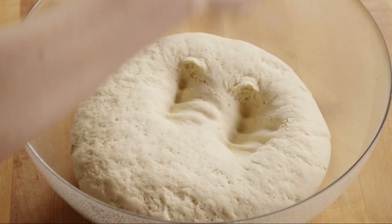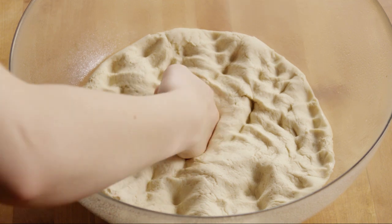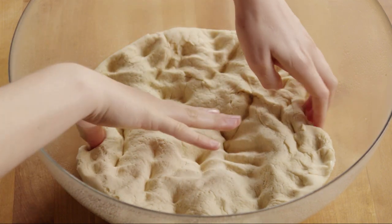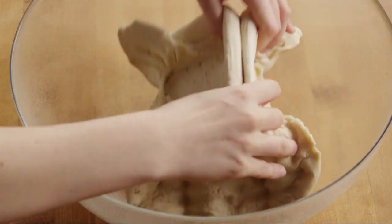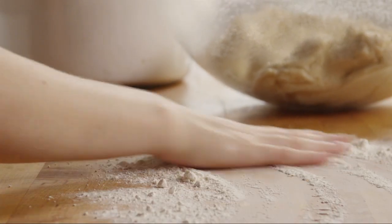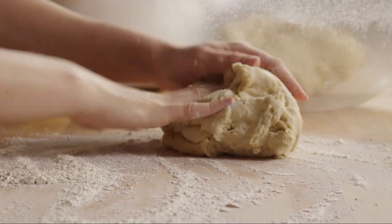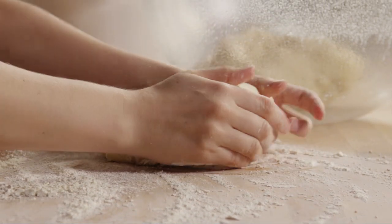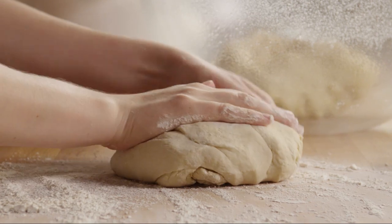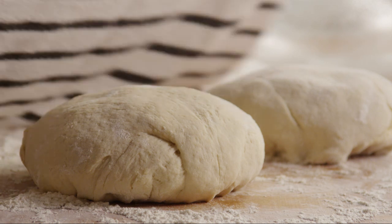Cover it with a clean dish towel and set the dough in a warm place to rise. Once the dough has doubled in size, punch it down and divide it in half. Turn the dough out on a lightly floured surface, reshape the dough into balls, and cover them with a clean dish towel. Let them rest for another ten minutes.